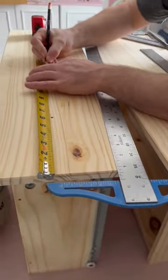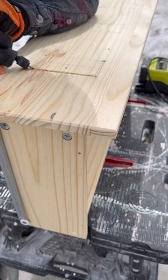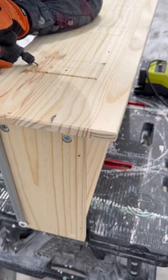So those were the bottom drawers. On the middle drawers, Preston started doing the prep so he can use the rotary tool to cut out the windows.